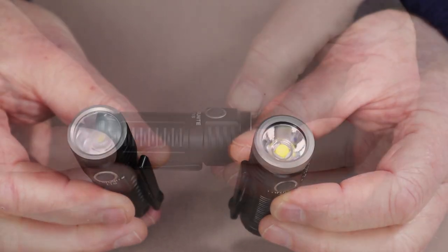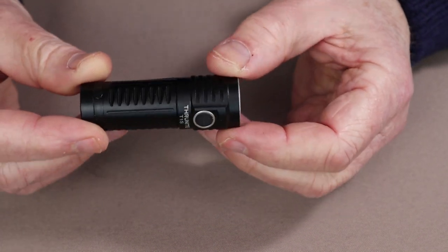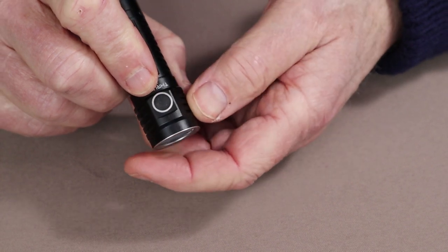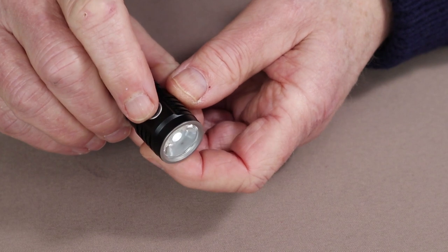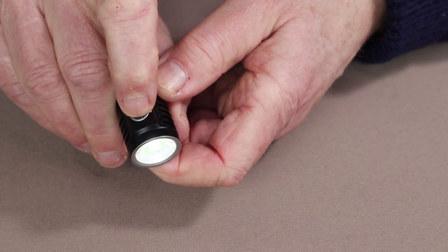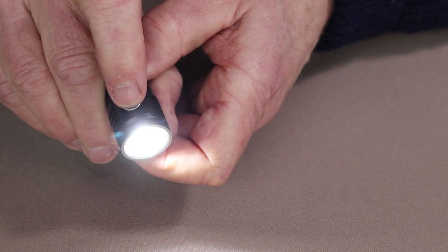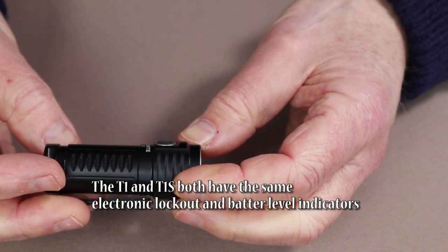The T1S operates from a single side button that accesses everything from Firefly through Turbo and Strobe. To access Firefly, simply hold down the button for one full second. To access the lumen settings, press once — that's the low of 7 lumens. Press again for medium at 94 lumens, and again for high at 407 lumens. Turbo can be accessed from either on or off with a quick double tap, giving 1212 lumens. Strobe can be accessed at any time with a triple tap.